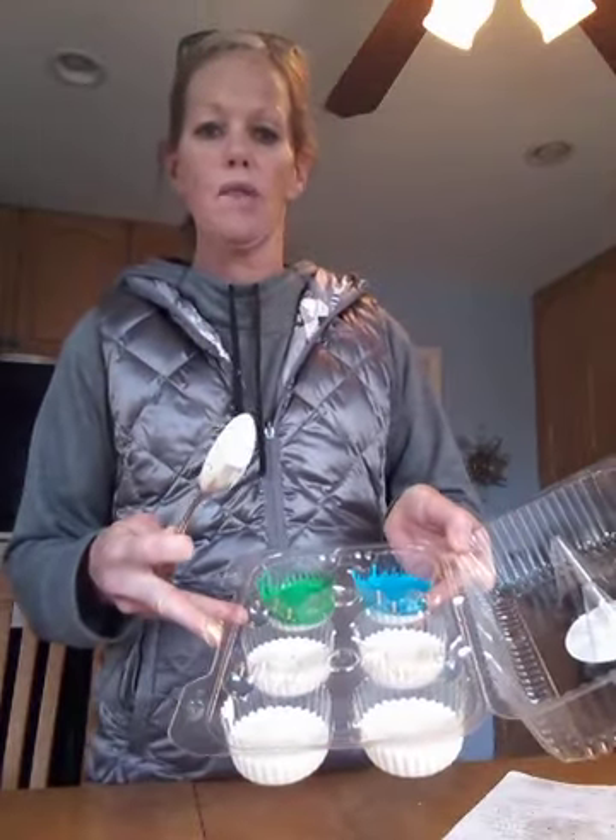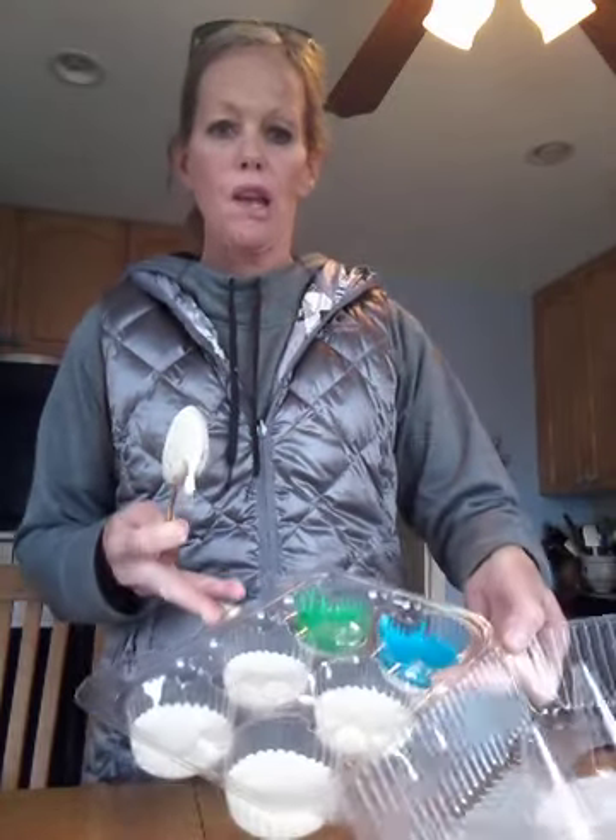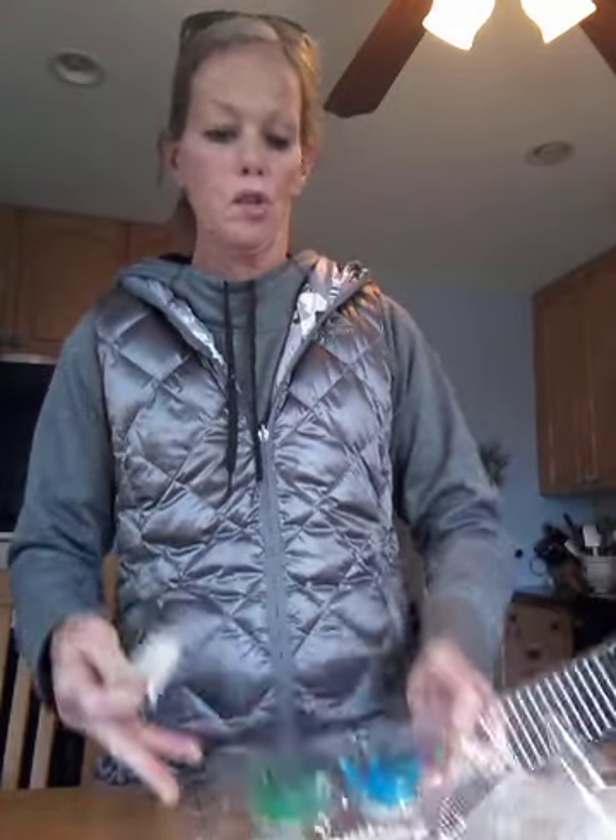Then, after that, I took a cupcake container that I saved, and I put a little bit of paint in each spot. And as you can see, I've already colored two, but now I'll color some more. Let's get some red — a bunch of drops of red in there.